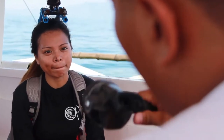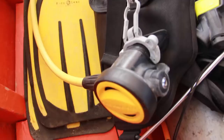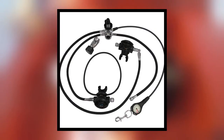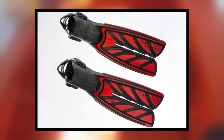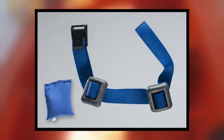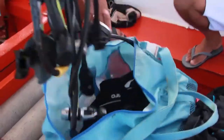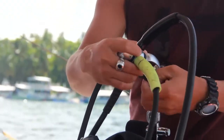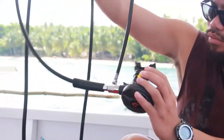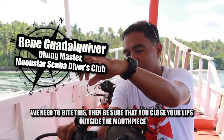As we went along, Rene slowly discussed to me the basics of scuba diving. I was introduced to the scuba diving apparatus: namely regulator, BCP, fins, mask, and weight belt. Rene took time to discuss each part. Let's start with the regulator — this is the mouthpiece of the regulator. You need to bite into it.